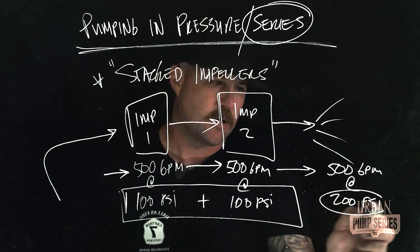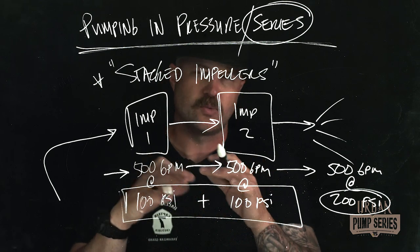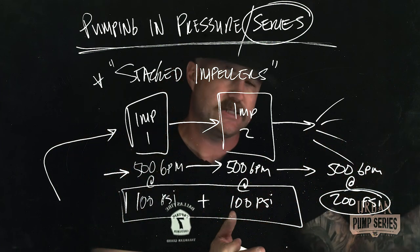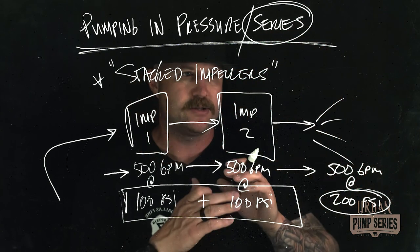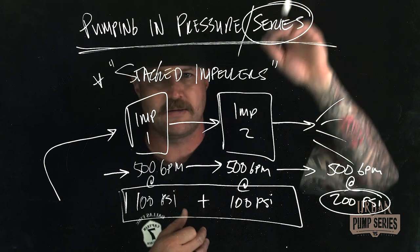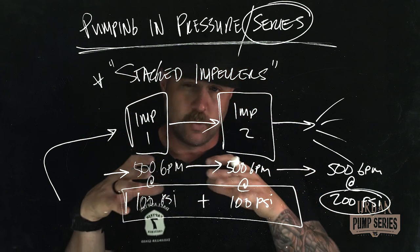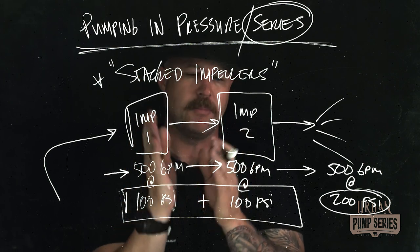That's how we maximize pressure by stacking impellers. When we understand this concept, things like relay pumping and inline pumping — where we're setting up multiple engines and boosting pressure from one engine to the next — start to make sense, whether it's a fire 3,000 feet from the hydrant or pumping to the top floor of an 80-story high rise. The concept is the same; when pumping in pressure or series, we're working within the confines of that individual pump, where the two impellers have been stacked.